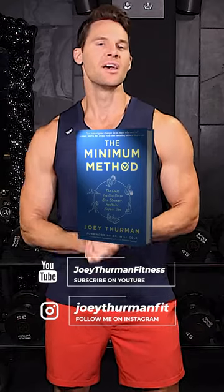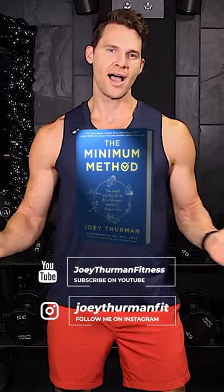Make sure you get my book, The Minimum Method — the least you can do to be a stronger, healthier, happier you.